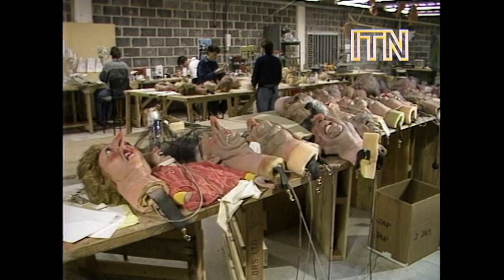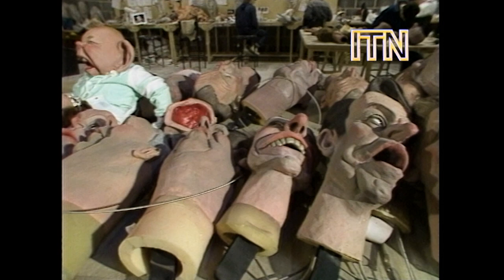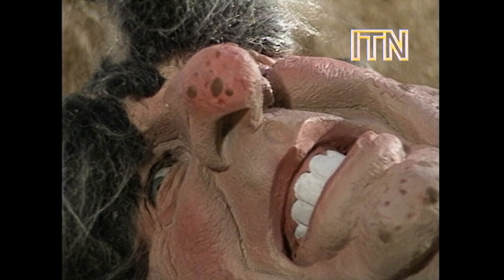A decapitated model collection being prepared for the new series of Spitting Image. This is a revolutionary time for television comedy, with the heads of the famous falling indiscriminately into the satirical tumbrel. And collectively it can be a fairly unlovely sight. Individually, one just has to grin and bear it.